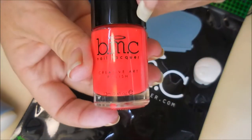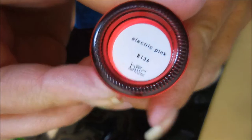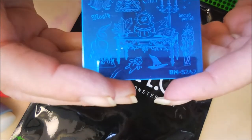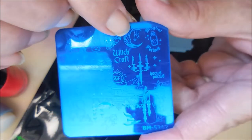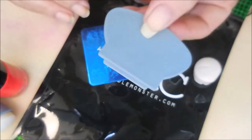And then they sent the stamping polish, and it's called Electric Pink. It's very pretty — almost red, like neon red. And then I got the stamping plate. All the stamping plates for anybody that got this package were going to be different; I don't think everybody got the same exact plate. But I got the BMS242, and it's just got such cute little images on it — the little witch's hat, a little voodoo doll, a little moon, and candles. It's just a really cute little plate, and it also came with a little scraper.